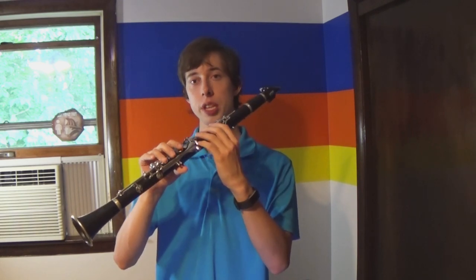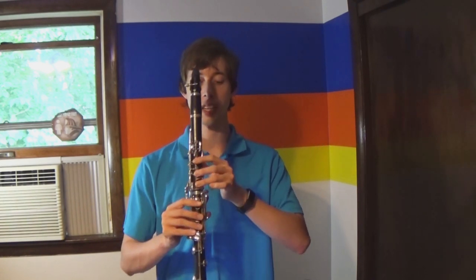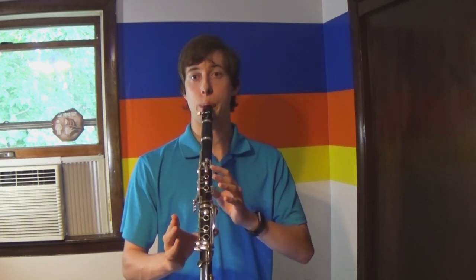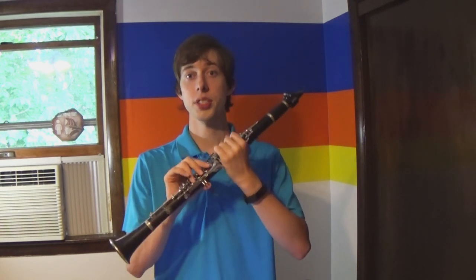Notice that I also changed the number of fingers on the instrument. I'm going to play with just this top hand right here, and I want you to notice where the sound goes as I lift up fingers. So did the tone go higher or lower as I lifted up fingers? It went higher. So as I put down fingers, the tone gets lower on the clarinet. As I lift up fingers, the tone gets higher.